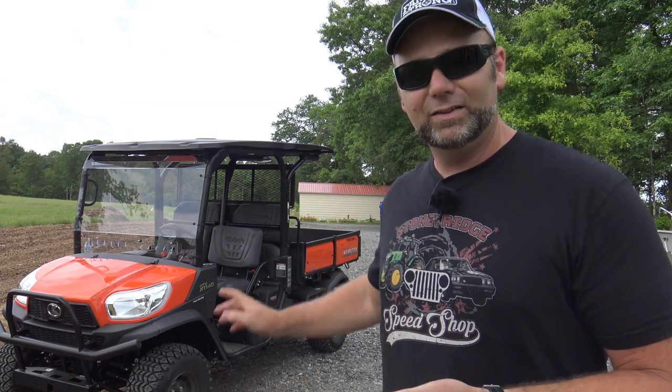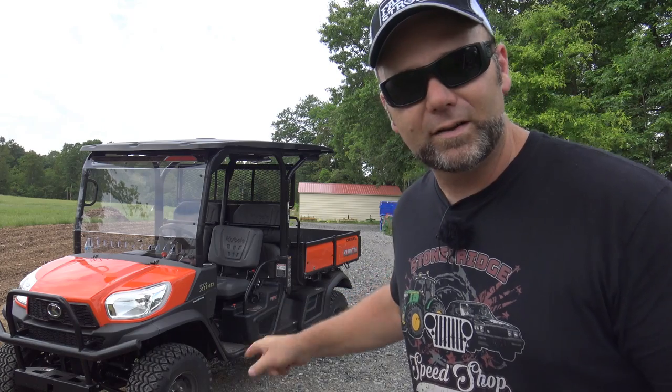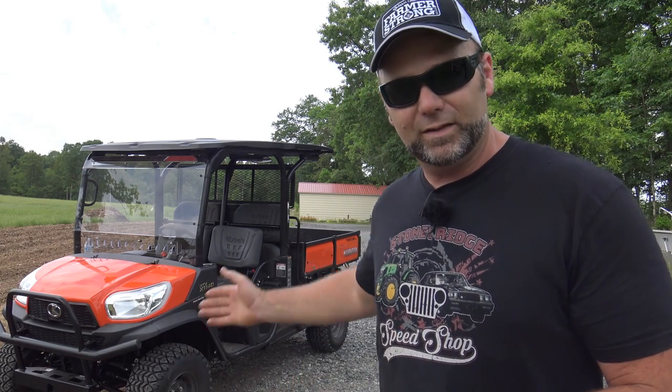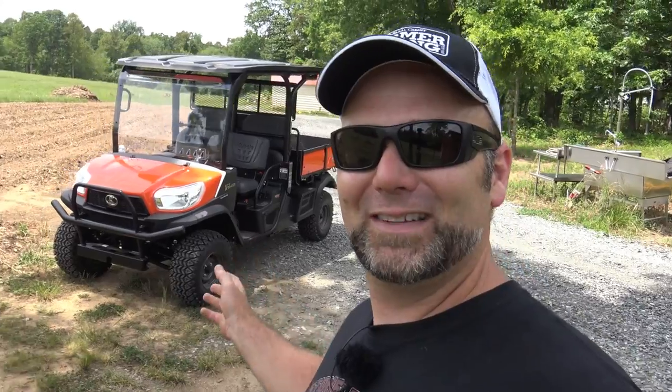We're about 99.9% sure after demoing this on the farm for a couple of days that we're going to replace our John Deere Gator 825i with this machine, which is highly superior — it's diesel, has more torque, and while it doesn't go as fast, I'm not here to race. Aside from quality, the second biggest driving factor is price. A comparable unit in another brand is going to run you $20,000, where this comes out the door at $16,900. It's dollars and cents — it's what works best.